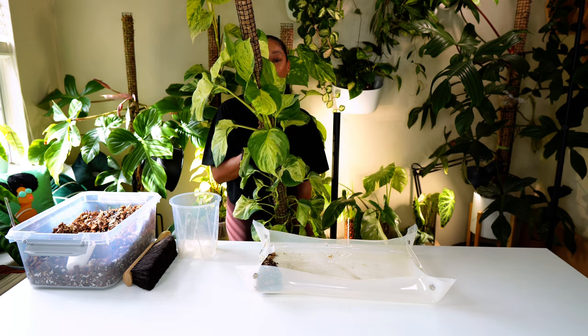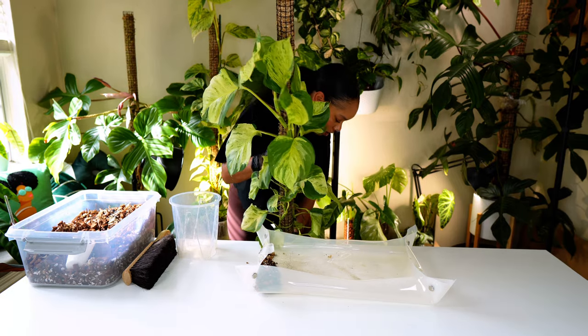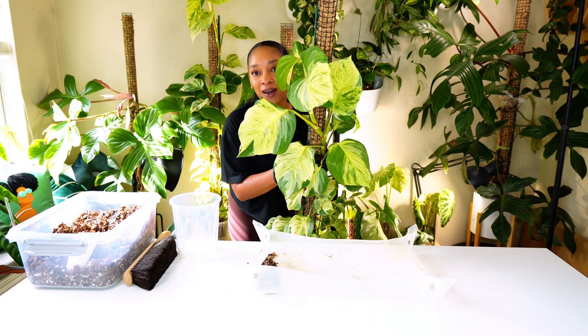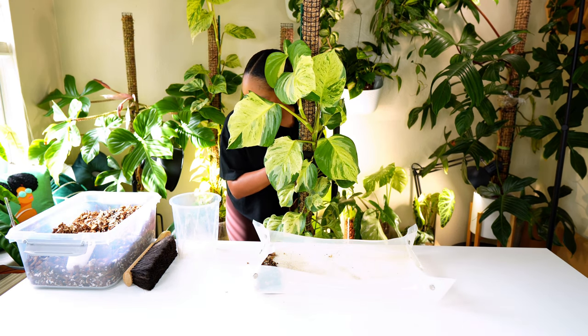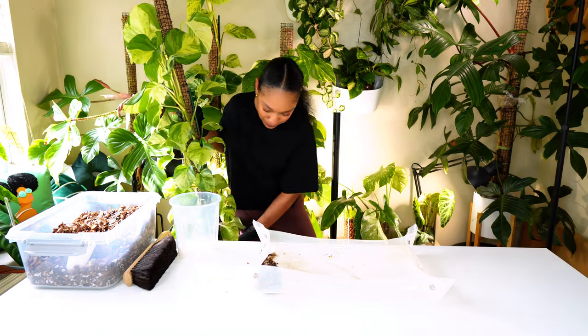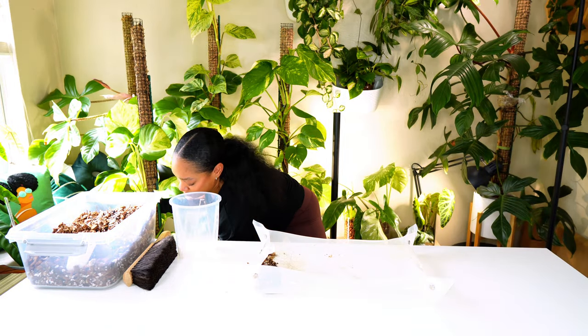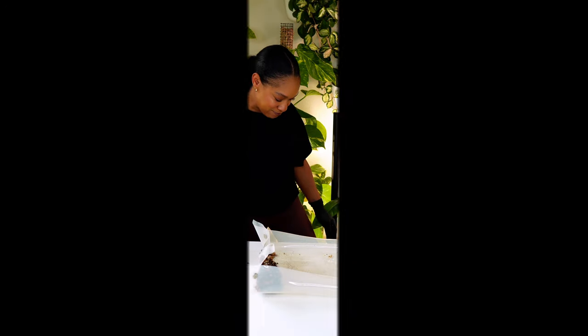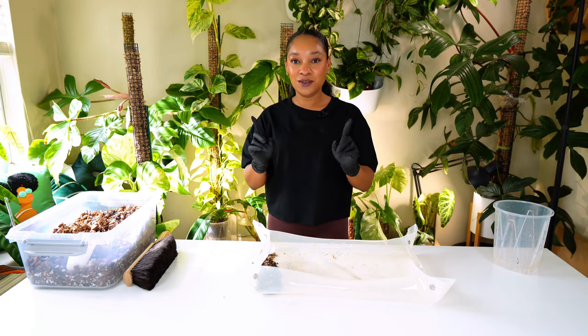I'm going to try to transfer her over to a six and a half inch — oh my God, I just broke that. That's my favorite pot. Okay, let's try one more time.